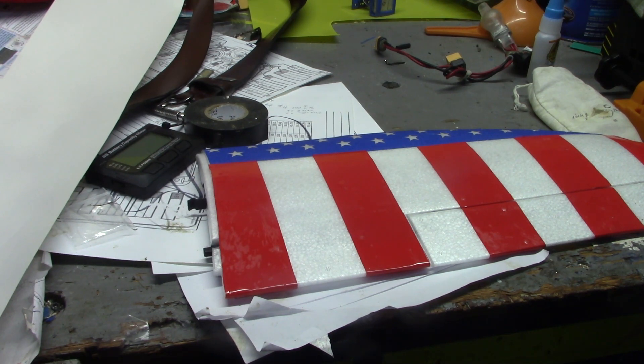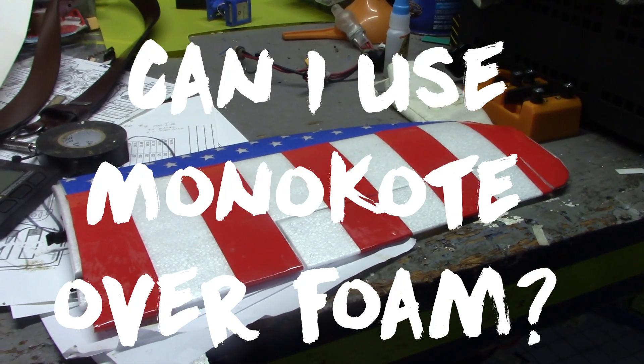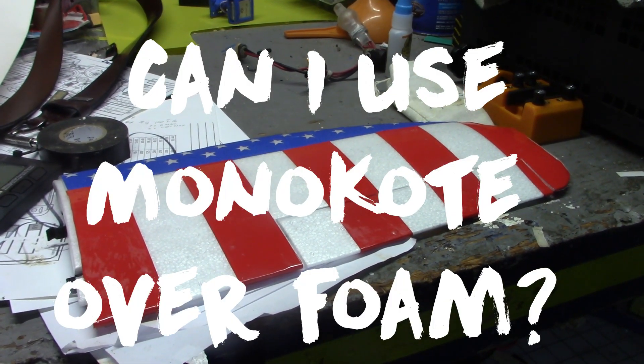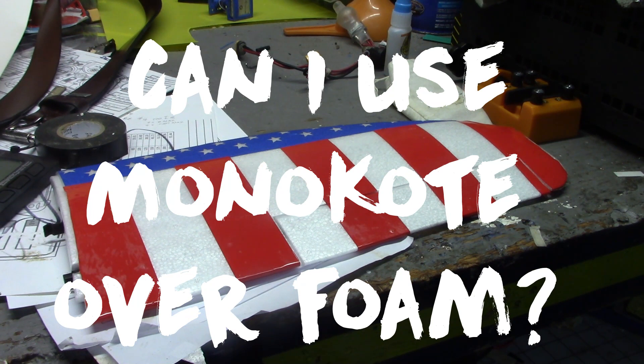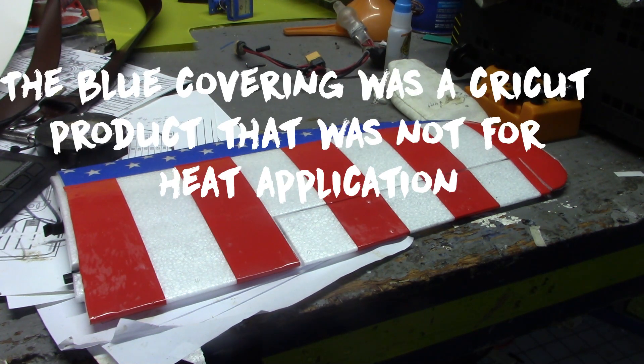I used to have a regular monocoat heat gun but I don't have that anymore. For me, this answers the question: can you put monocoat on a foam plane and use an iron to stick it? I just did on mine. I've got a couple of planes on the bench right now and I'm going to continue to use this method — it seems like it's going to work really well. Thanks for watching.